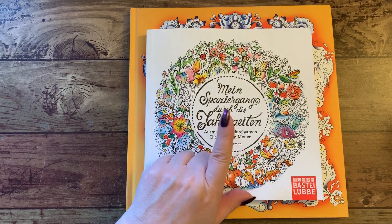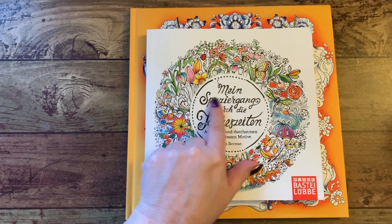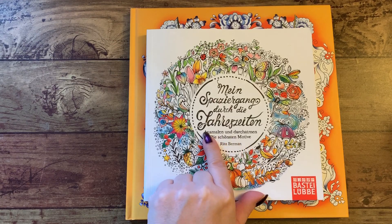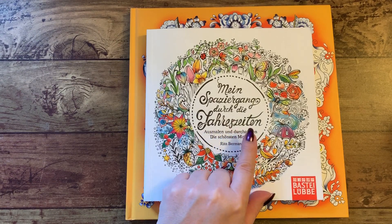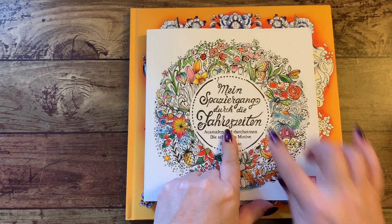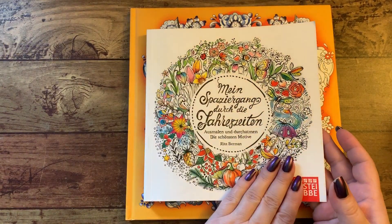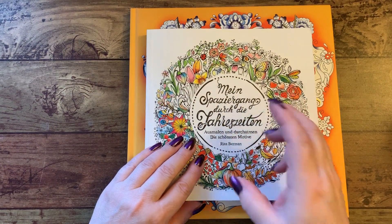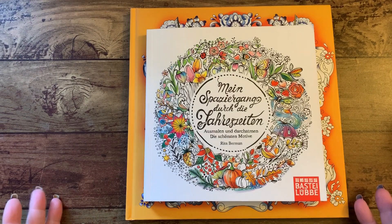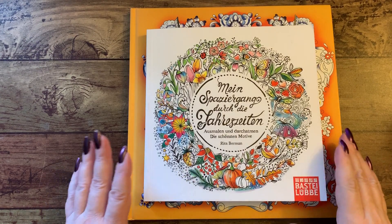Now one of the things I want to tell you, I can't pronounce the wording on this, but the title is Maestro Through the Seasons. And this one down here is Color In and Take a Deep Breath with the beautiful motifs in the book. If you're wondering, it's Google translated - it's German, and I did take German, so at least I knew it was German so I could put in the wording. I just don't know how to pronounce or translate them correctly by myself, so I went into that program and got that.